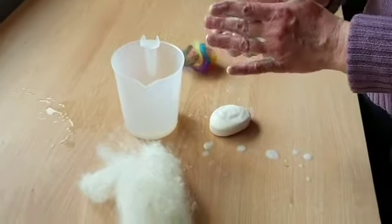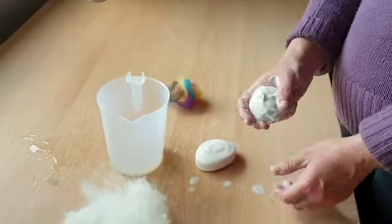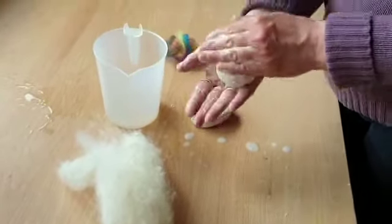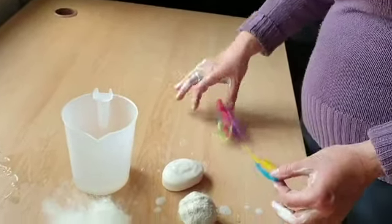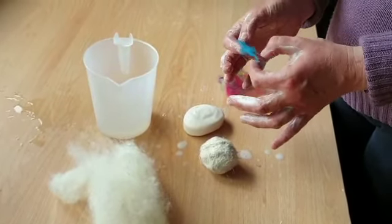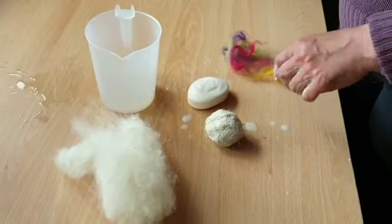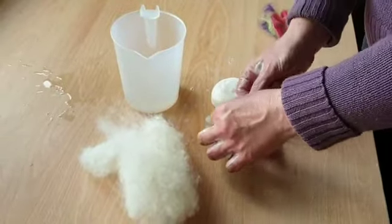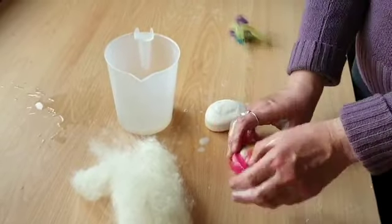When you've used all your white wool, now use your coloured wool. With the coloured wool, you just need to open up the fibres, just like this, wrapping it around your ball.